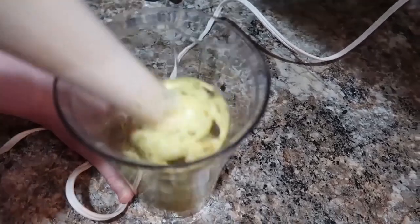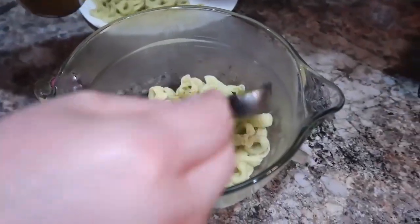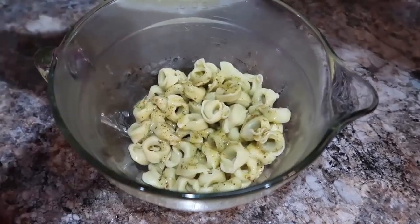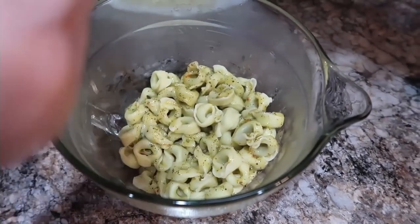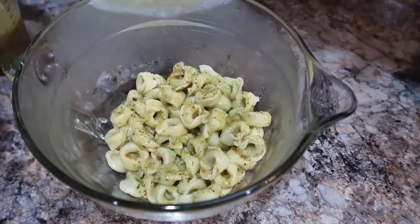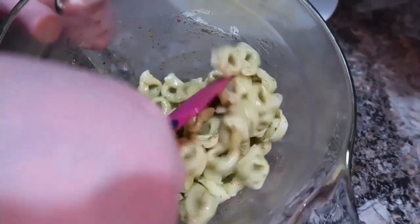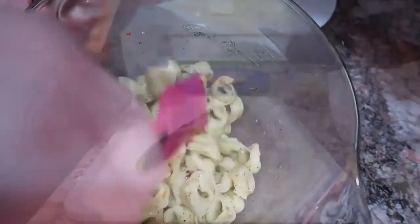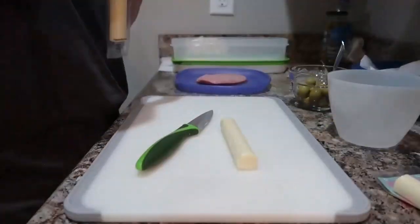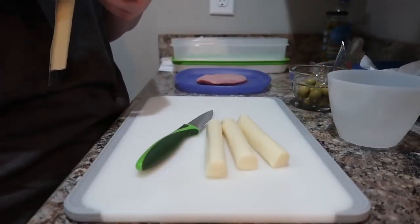Now that the dressing is mixed up, we're going to sprinkle it on top of our tortellini — use as much or as little as you like. The really neat thing about these skewers is that whatever leftovers you have, you can just make a pasta salad out of them too. I found this idea on Pinterest and they used mini mozzarella balls, but they were out at the store, so I thought mozzarella sticks cut up would work fine — and it did!